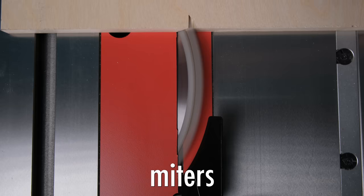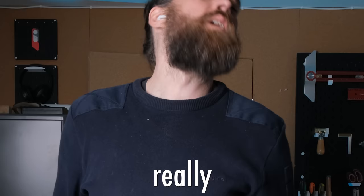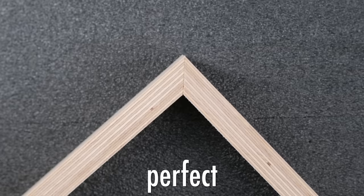Have you ever had problems with miters that don't look perfect? I have, and it's really annoying. In this video I'm going to show you the one easy fix to get perfect miters every time.